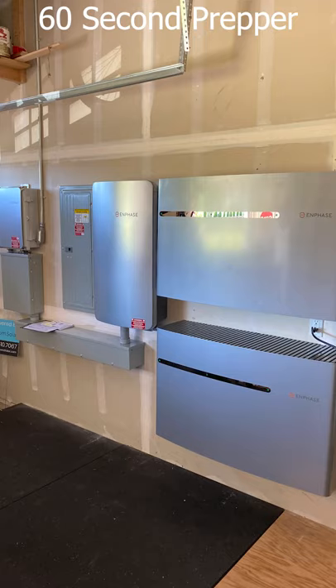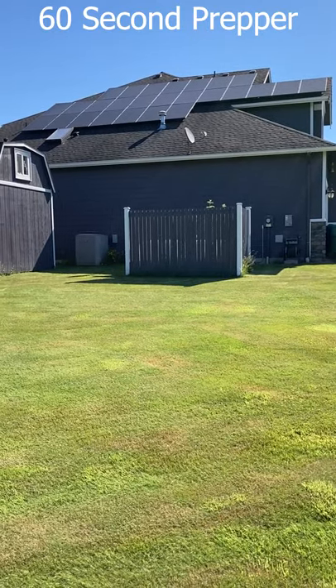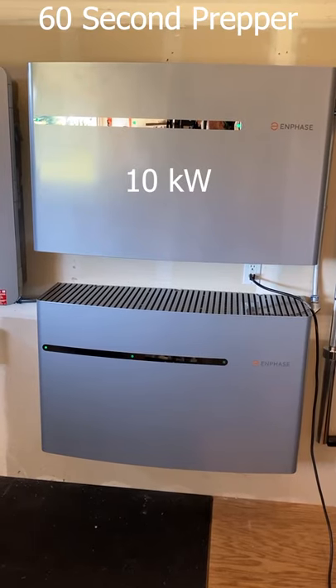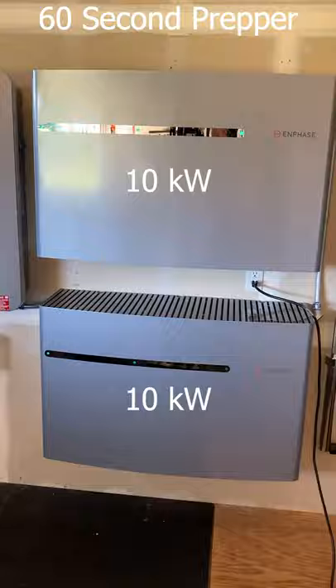The Enphase Ensemble is hands down the best backup emergency power system. We have 26 370-watt panels totaling 9.6 kilowatts, and two 10-kilowatt backup batteries totaling 20 kilowatts of backup power.